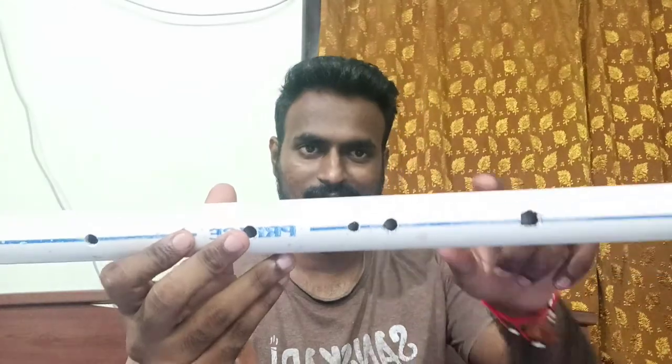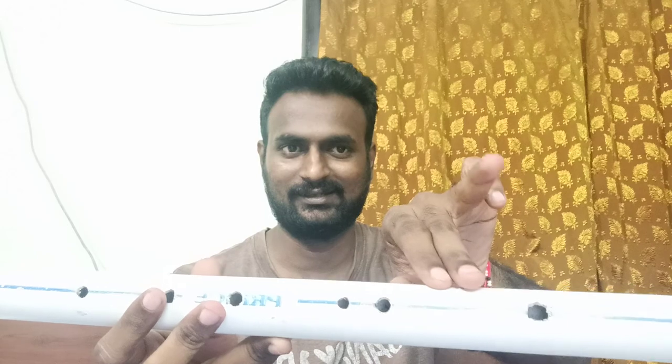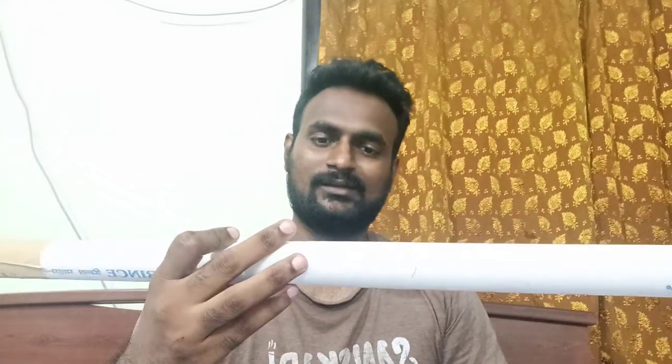Due to lack of designing before creating, another mistake happened: the fifth and sixth holes went very far apart. So it is not possible to play with that finger unless the finger is double the size of a normal human being. I know how to fix it for next time. I think it mostly happened because I chose a pipe with a very large diameter, and I created a lower octave frequency in a short flute of this diameter.